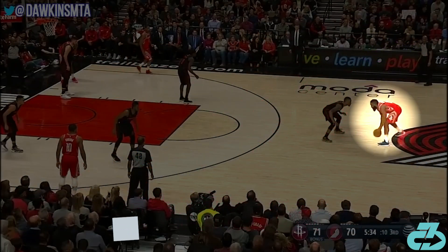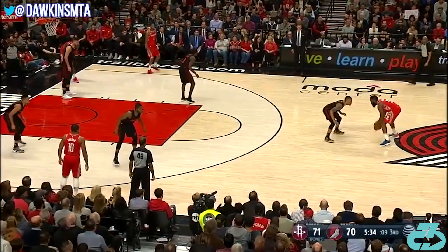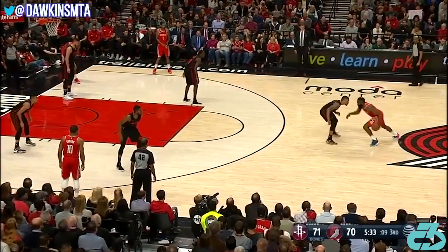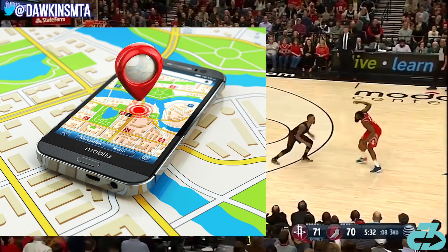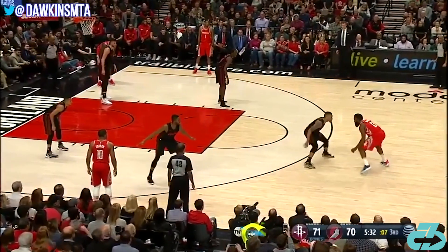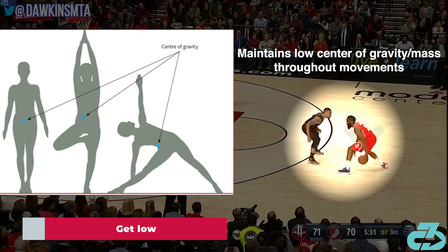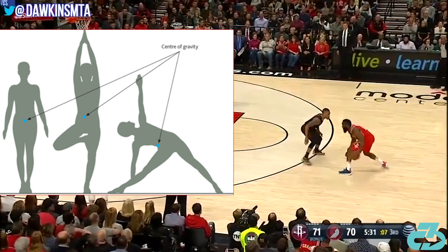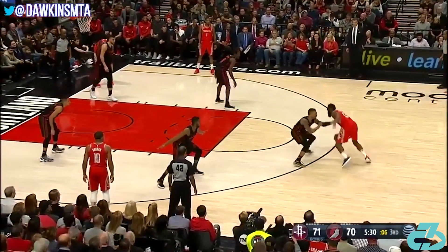Harden's base of support is typically shoulder width or wider, which gives him a very balanced and stable platform to begin and end his movements quickly. Balance is the body's GPS system, so the more accurate it is, the cleaner and more efficient the movement. James maintains a low center of gravity throughout his movements, which further facilitates his balance, coordination, and weight-shift ability.